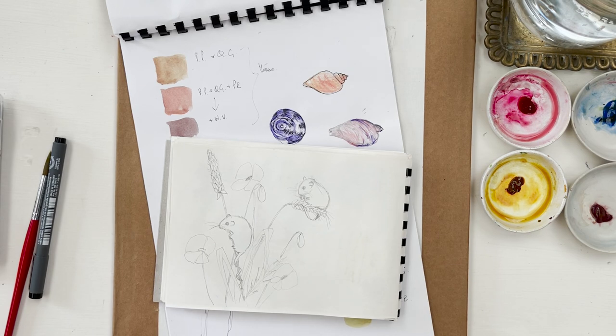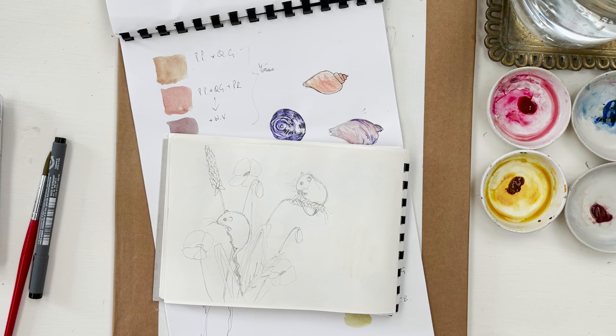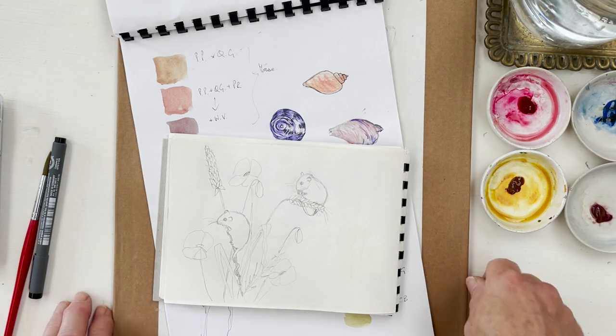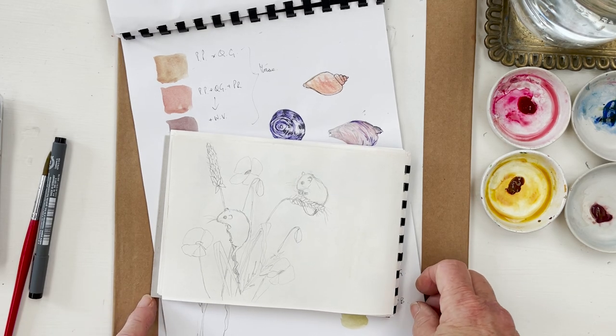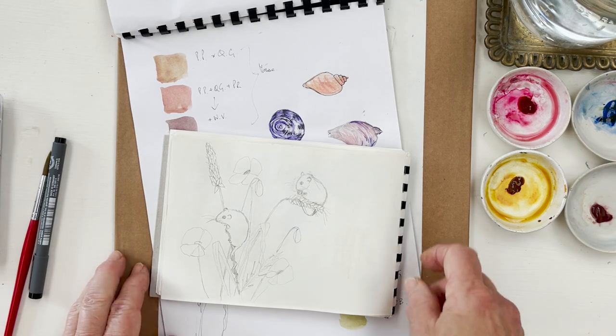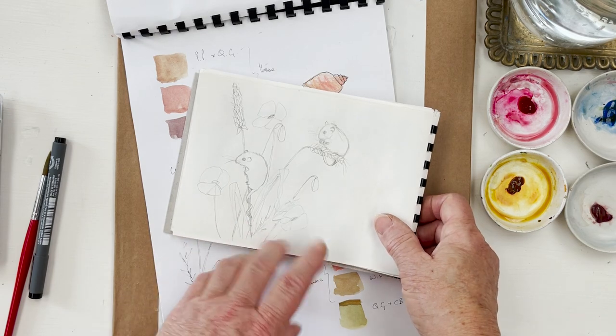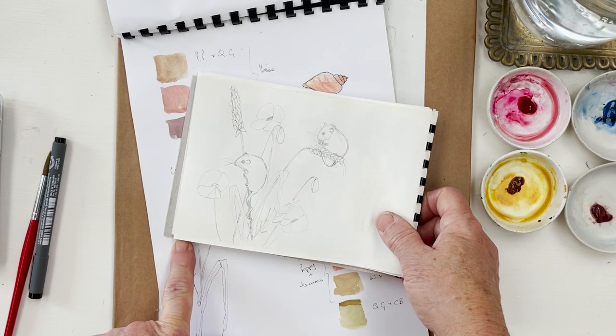Hi everyone and welcome to my studio. Today we're going to do a line and wash, or pen and ink and watercolour wash drawing and painting of two little harvest mice on a couple of ears of corn - I'm not sure if it's wheat or barley or oats, but it isn't maize. We've also got a couple of poppies, and I've just done a quick sketch here to plan out my composition.